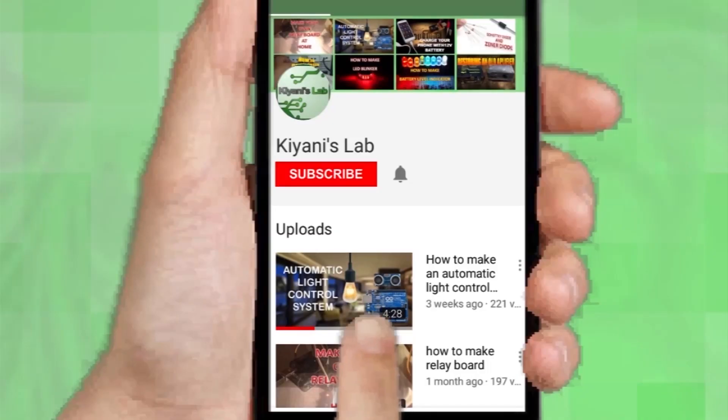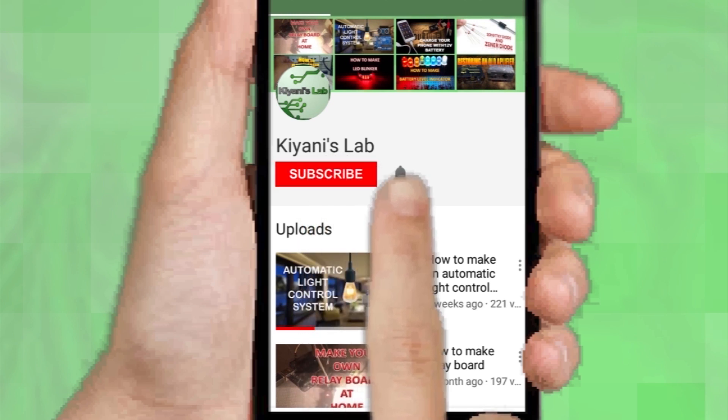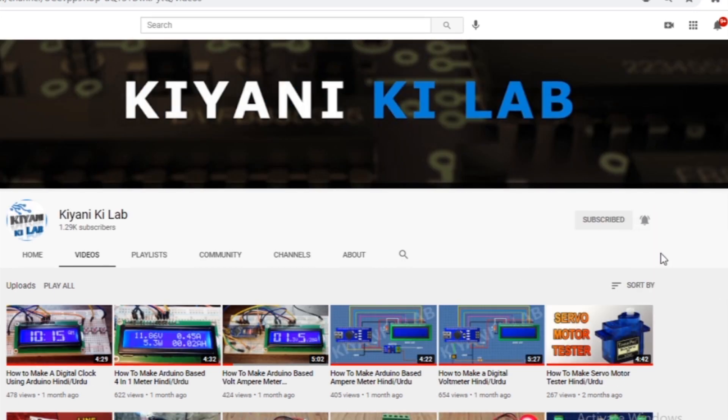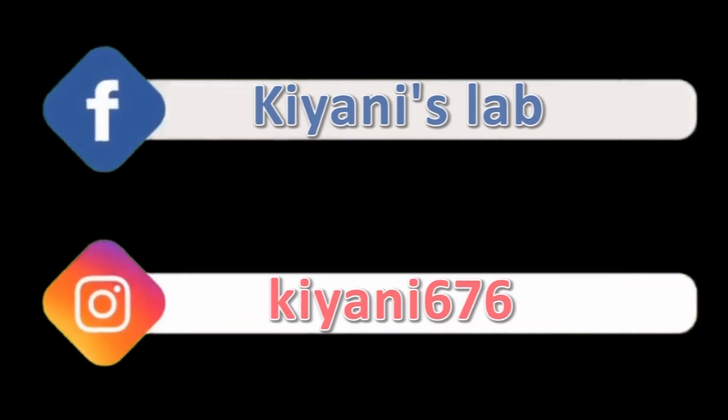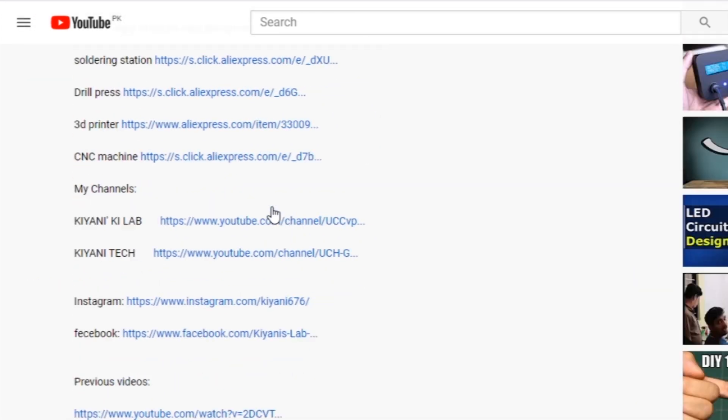If you haven't subscribed to my channel, then do subscribe and don't forget to press the bell icon so you can get notifications whenever I upload a new video. These are my other channels, do subscribe them as well. You can also follow me on Facebook and Instagram. Component list, circuit diagram — everything is in the description below.